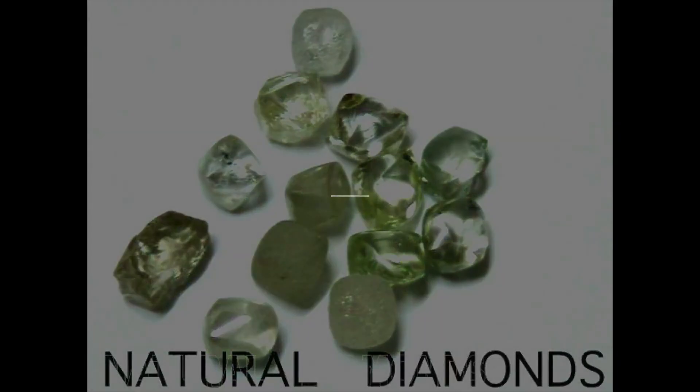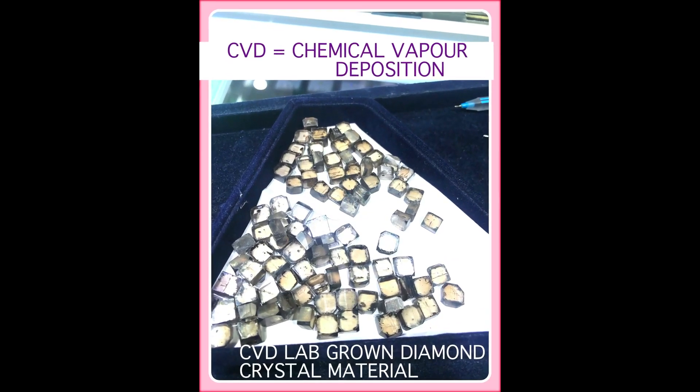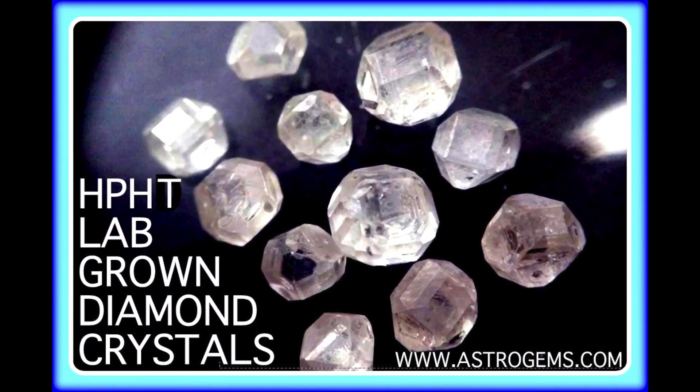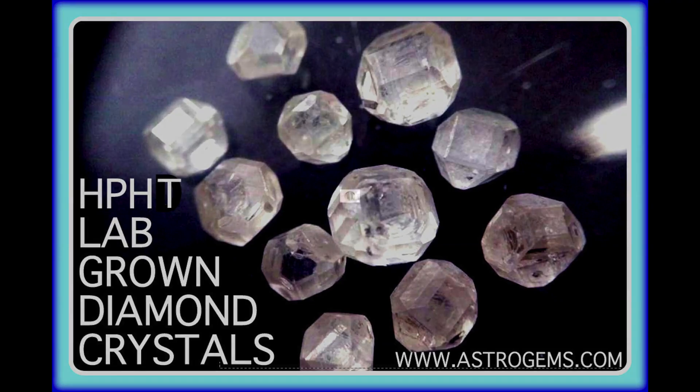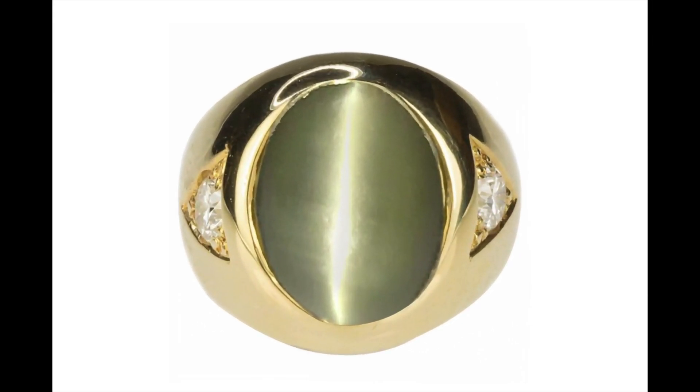While lab-grown diamond sellers emphasise the green, non-conflict, or non-blood nature of their diamonds, the natural market emphasises rarity — which is actually greatly based on artificial limited release to control the market. Both sides have a weakness in their approach. Personally, I would not be buying a diamond as an investment stone, knowing how ingenious scientists can be in developing their crystal-growing art into the future. If I was to invest in a gem, it would be one not viable for artificial atomic reproduction, such as a chrysoberyl cat's eye or some of the other rare coloured gemstones.